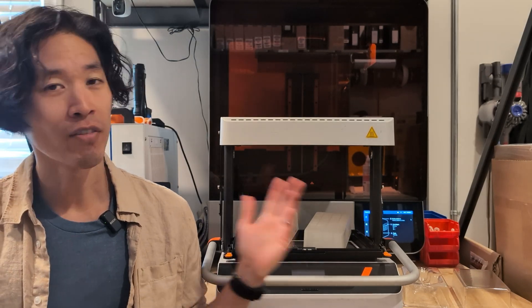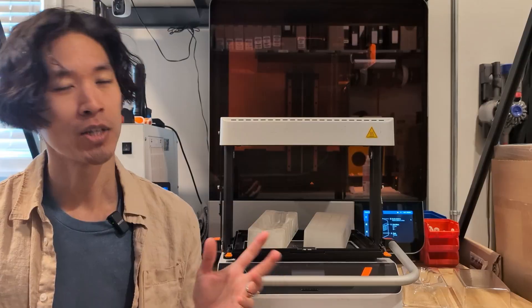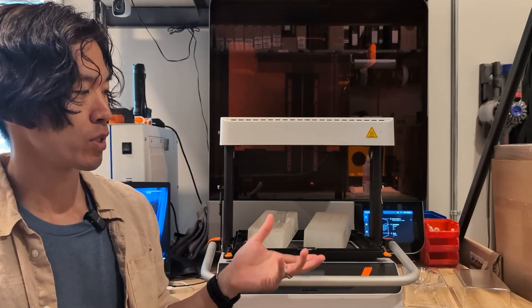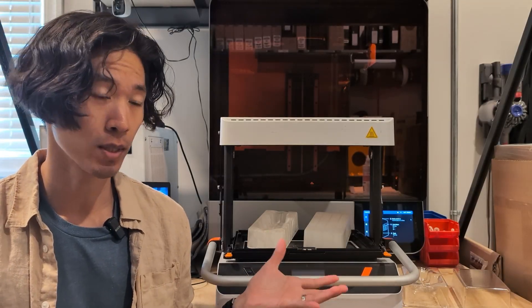I've had this desktop vacuum former for many years now but I don't get to use it as often as it really deserves. This is quite a great machine and it is very affordable for what it does.